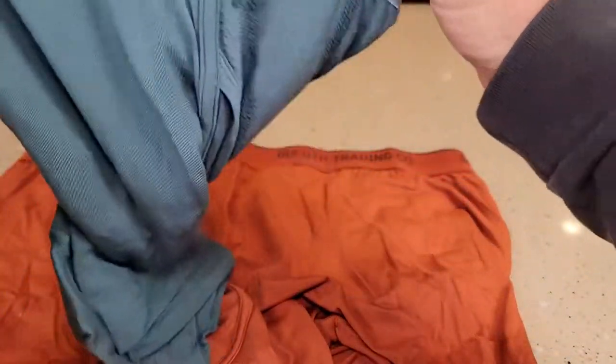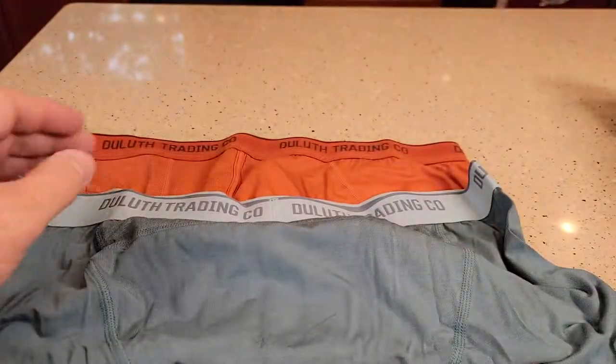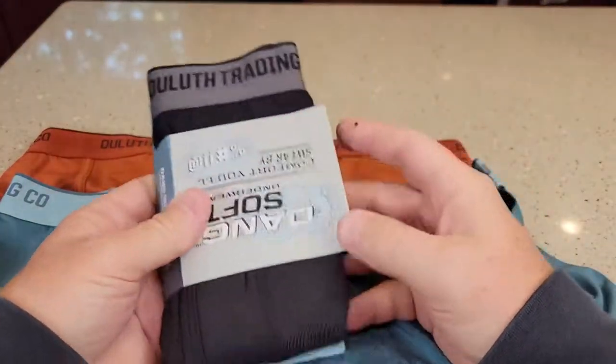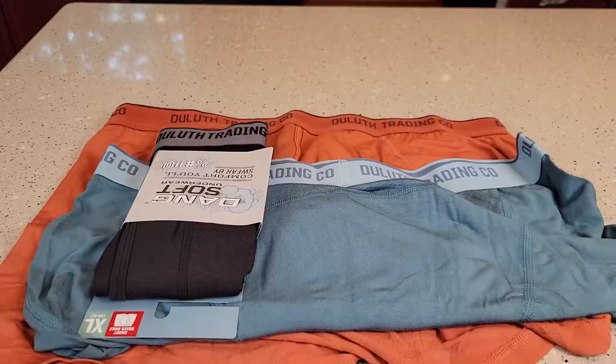When you see the white tag, you know it's going to be on your left leg. Here's what this color looks like — these are some pretty nice modern colors, they just look really nice. And then they've got your traditional black color that looks really nice too. I'm very excited about this. I hope this video helps. Thanks everybody for watching.